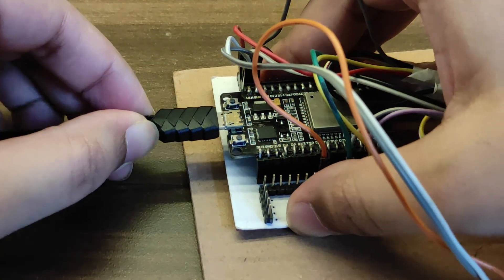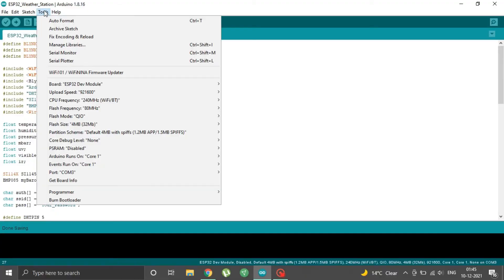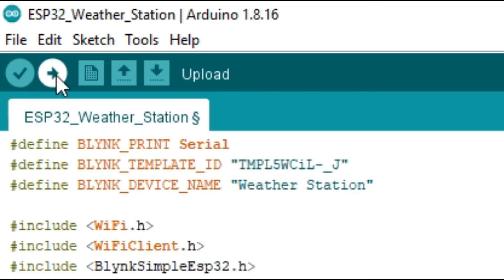Lastly, add your Wi-Fi credentials — enter your Wi-Fi SSID and password. If you are using a DHT11 or DHT21 sensor instead of DHT22, uncomment the correct line for your sensor type and comment the DHT22 line. Connect your ESP32 to your PC with a USB cable. Under Tools, select the right board and serial port, and click Upload.